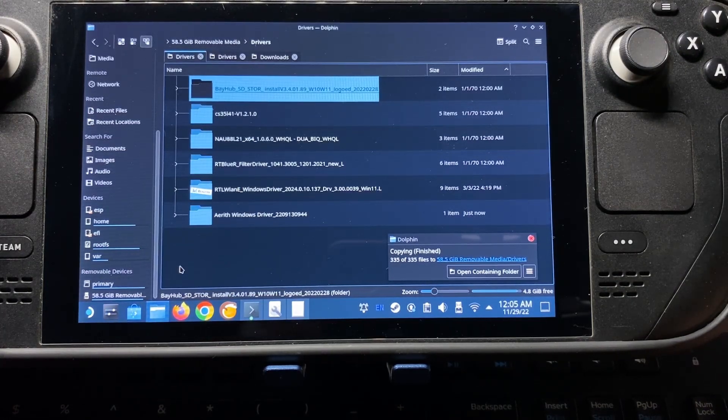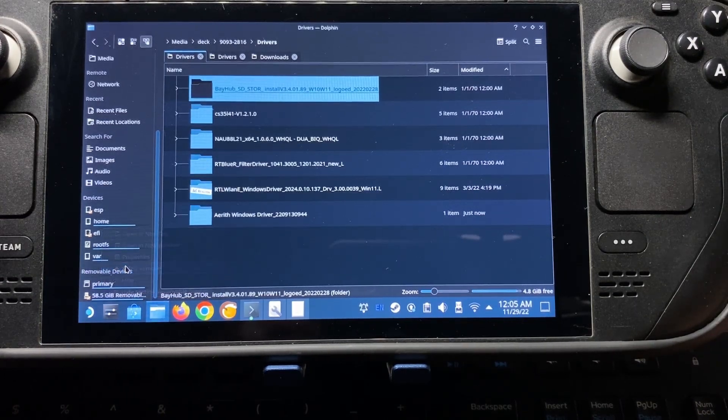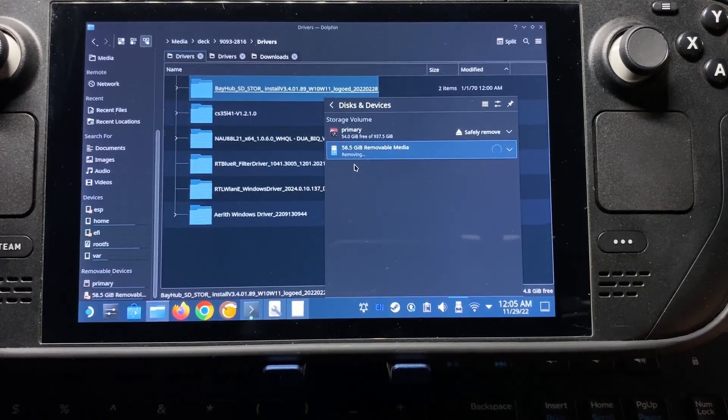So now you can take your USB drive out. We can right-click on it and go to Safely Remove, and let it eject. It'll say Removing — let it go through its thing before you actually remove the device, because it could still be writing information. Once it's finished, you can remove it, put it to the side, and we will use it at the end once we actually finish getting Windows installed on the internal SSD.